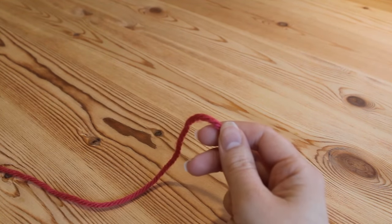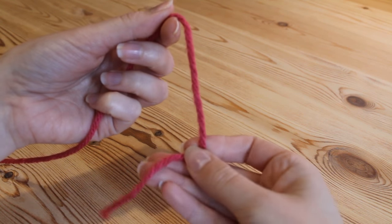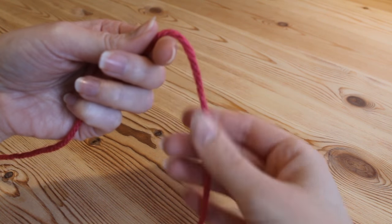To start with you want to make your slip knot, however this time you're going to need to leave quite a long tail — you'll see why we need that a bit later on.